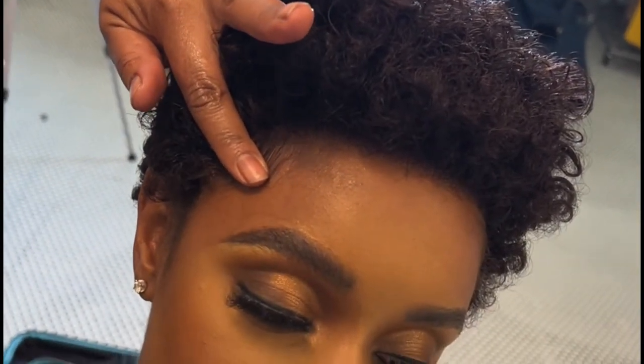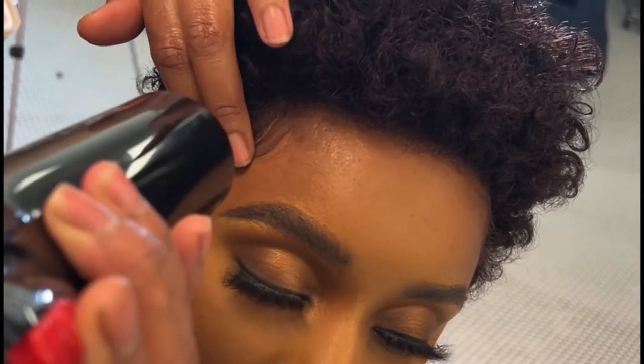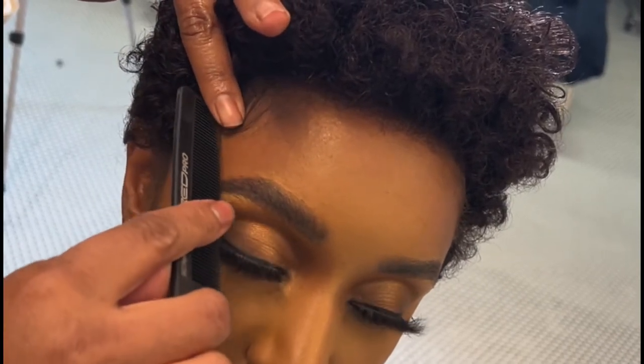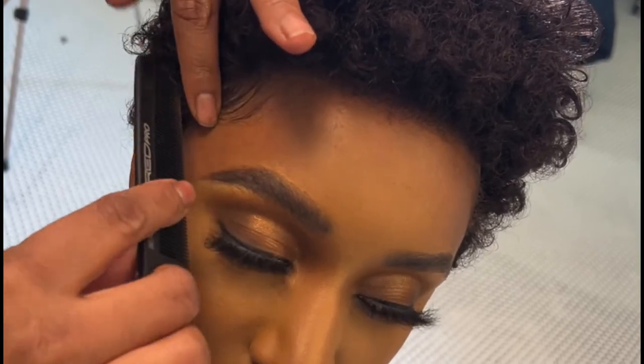Now you see I'm applying Got2Be Gel from the black tube, applying it on her baby hairs along with the shorter hairs of the wig. I'm using my blow dryer to dry it quickly so that I can move on to the next step as fast as possible.